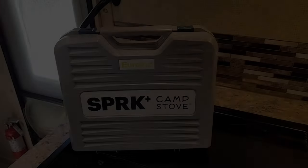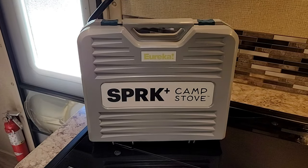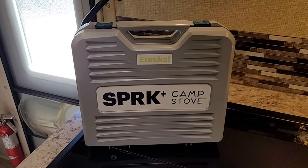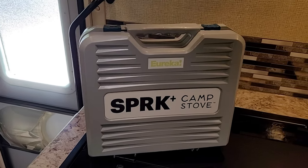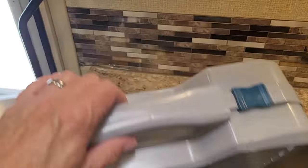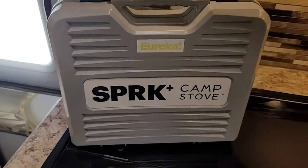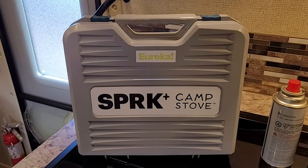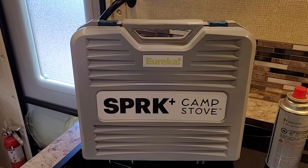Hey guys, Mike of the Great Outdoors. I picked up a new camp stove that I'd like to review with you. I went on a trip to Iceland and was really playing around with these — they're really nice little stoves. I'm going to open up the case. This one comes in a very nice hard case that seems to be pretty sturdy. It is the Spark Plus camp stove by Eureka.